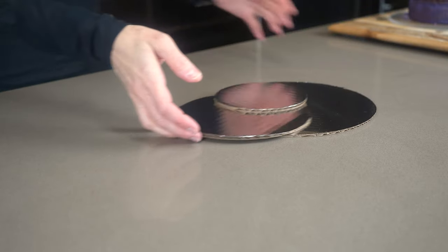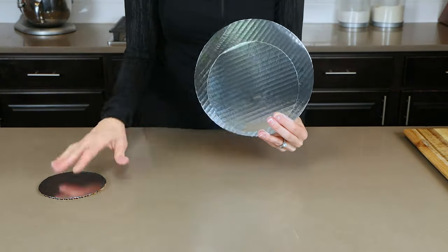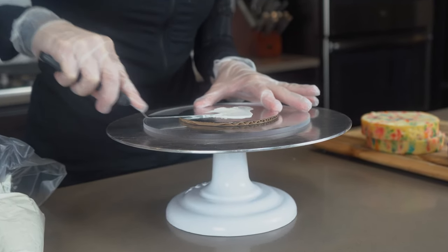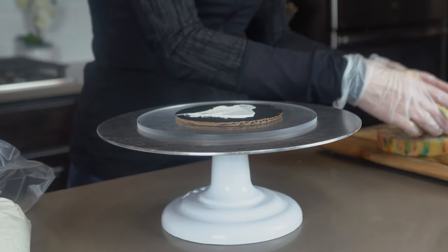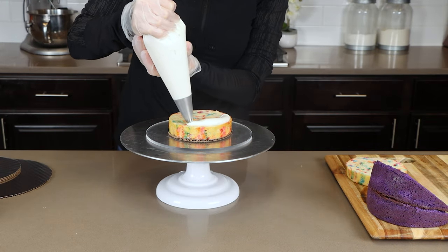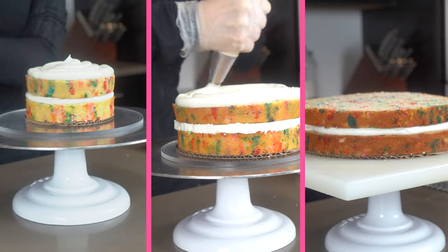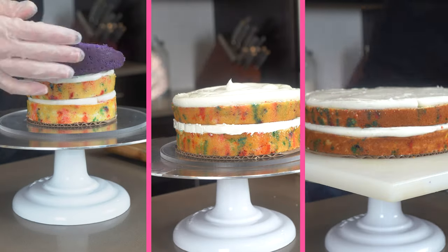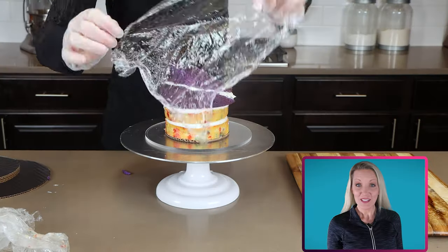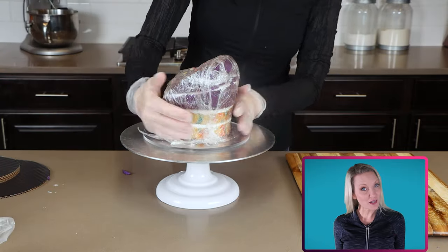Each cake is going to need its own board to sit on. These are my boards — they are 9 inch, 7 inch, and 5 inch cardboard cake circles. Filling the cakes is a very easy process and all are done the same. You start by placing the smaller cakes on the cake board, then pipe a buttercream dam around it, and fill it completely with buttercream frosting. Continue stacking and filling the cakes with buttercream, and make sure those purple wonky cakes are on the top. Once they are filled, cover them in plastic wrap and pop them into the refrigerator to chill.